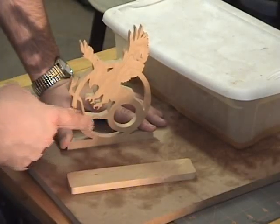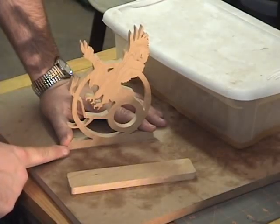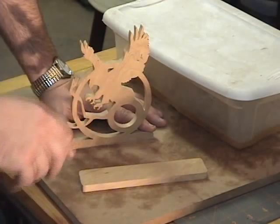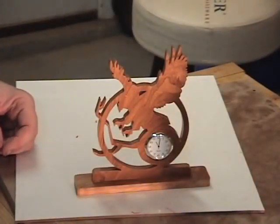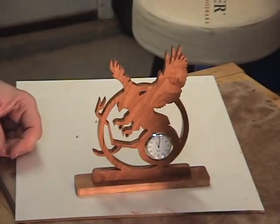We're back over at the workbench and I have our pieces cut out — our base and our clock body. I made a couple of modifications to the pattern since the last video: I did go ahead and add a limb to fill up the negative space a little bit, just to add a little more aesthetic value to the pattern. I'm going to go ahead and give it a bath in some lemon oil to bring out the highlight of the grain. We'll let that dry for a few minutes, glue it up, put the clock insert in and we'll be ready to go.